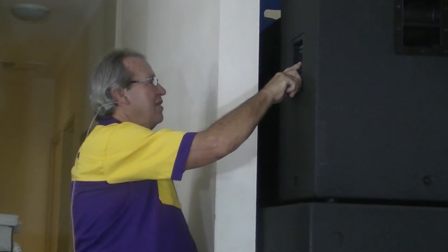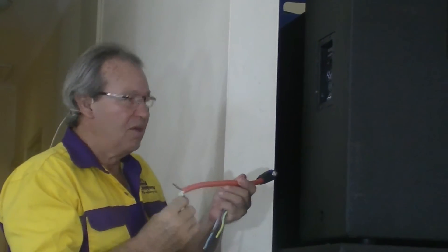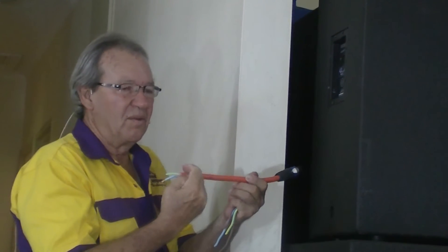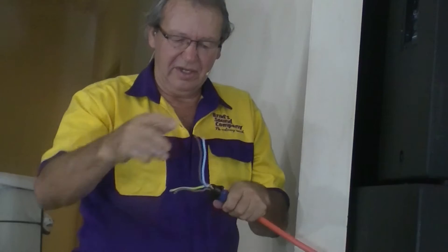Now we're going to have a look at how we set up the mid-high cabinets for bi-amp configuration. You can see the bi-amp input with an NL4 connection. Two wires will go to the mid-range and two wires will go to the high frequency. That's done from the back of the amplifiers and patch panel using a socket exactly like that — two wires for mid-range, two wires for high frequency.